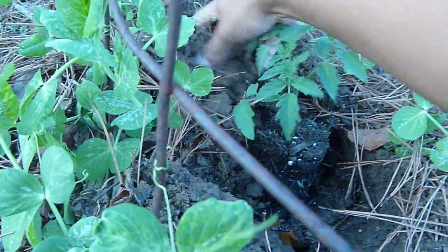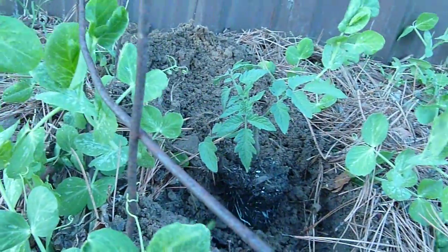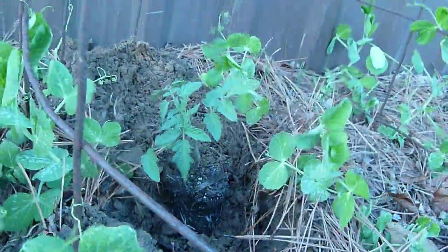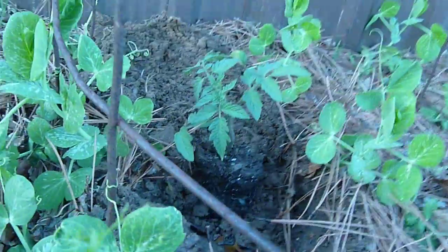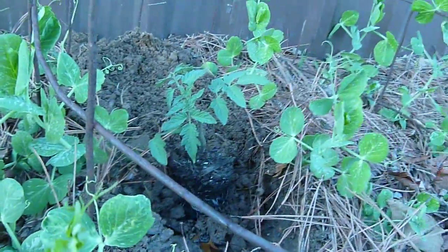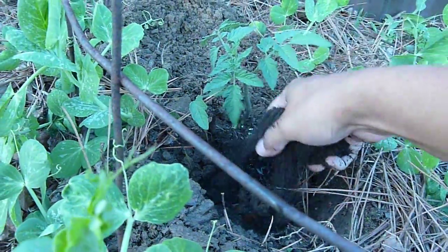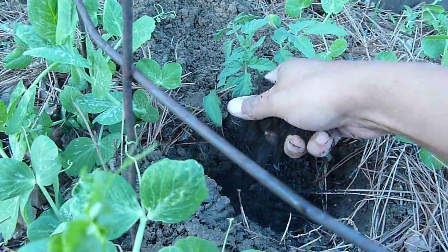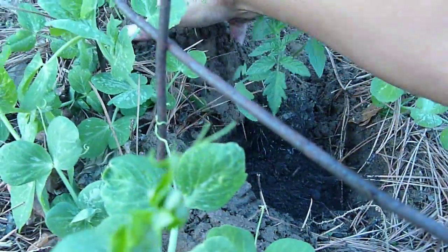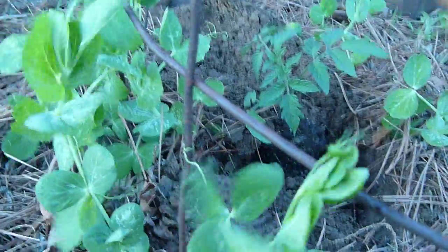I go ahead and just fill the rest of that with soil. Oh, I have compost — I almost forgot. This is mushroom compost because I haven't been able to make my own just yet. Hopefully I'll do that later on in the season. So you add compost in there. Tomatoes are heavy feeders so they really benefit from it.